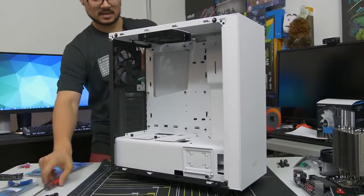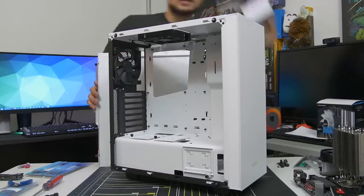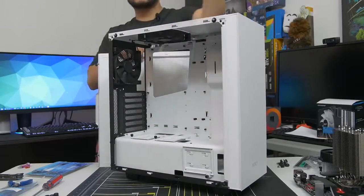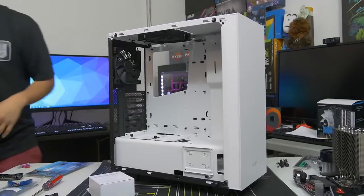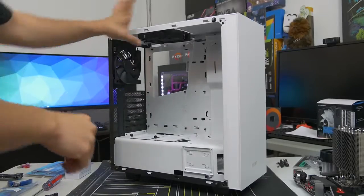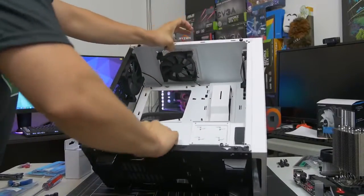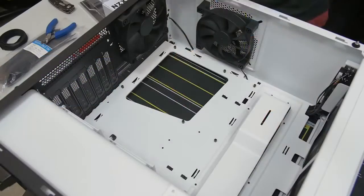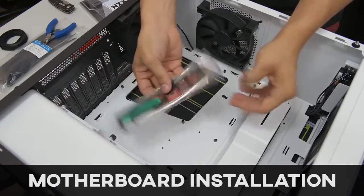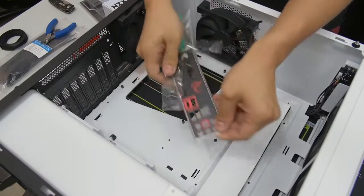I'm also going to remove the backside panel so you can check for any accessories — a lot of times case vendors like to put accessories inside the case, hidden either in the drive cage or the power supply shroud. Go ahead and take your accessories out, you'll be needing them very soon. Let's go ahead and put the case on its side so the main side is facing up. Now bust out your motherboard IO shield that I told you to remove from your motherboard box earlier.